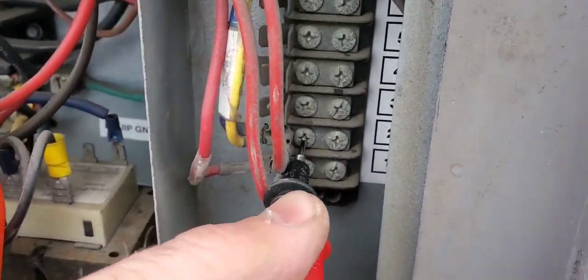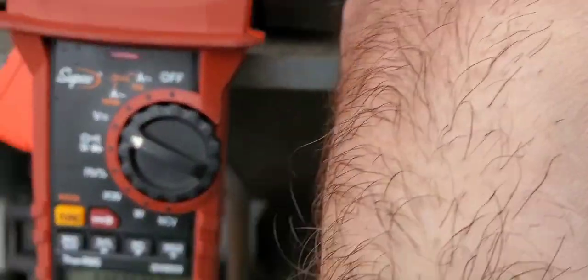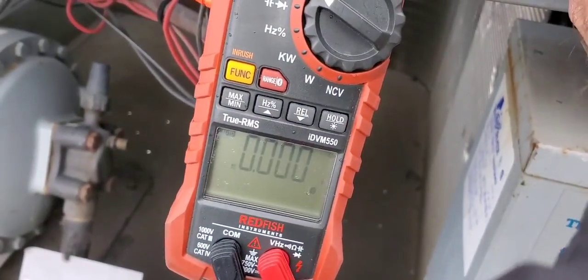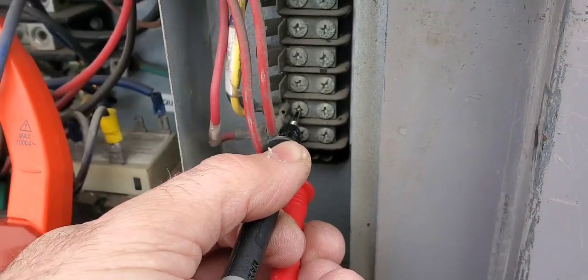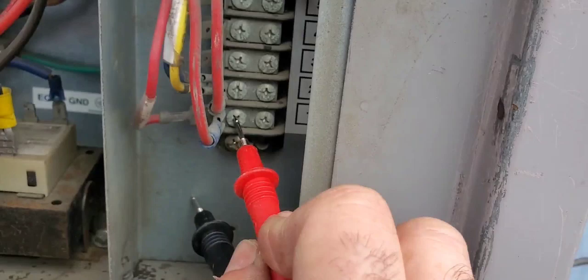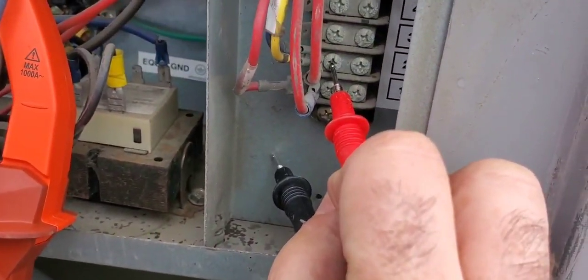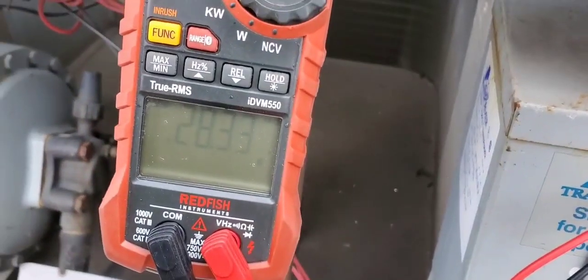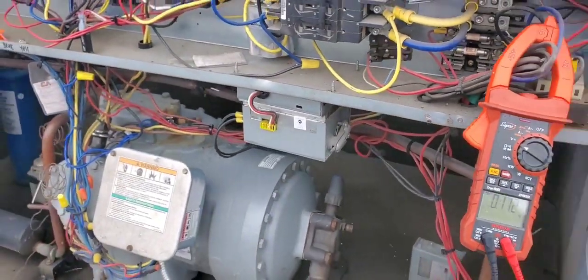Here's terminals one and two with my meter set to volts across it - we should be reading zero if there is no potential difference. That means we have power across these contacts. If I go to ground on each one I would read 24 volts. And there it is: 24 volts to ground on terminal one, and 24 volts on terminal two. So we should be running here, but we're not - we've got to find out what's wrong.